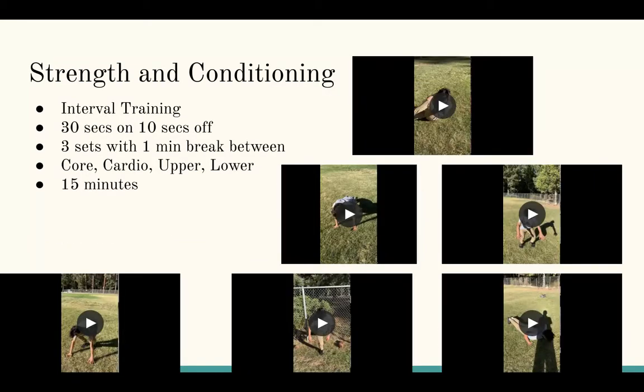For the strength and conditioning portion, I made an interval training session with 30 seconds for each exercise and then 10 seconds off, trying to keep a fast-moving pace. After completing all six exercises, he takes a one-minute break and then repeats this two more times for a total of three sets. The workout program includes a lot of core, upper body, and lower body work, and he gets a cardio and endurance benefit from the fast pace. The total time for the interval training session was around 15 minutes.